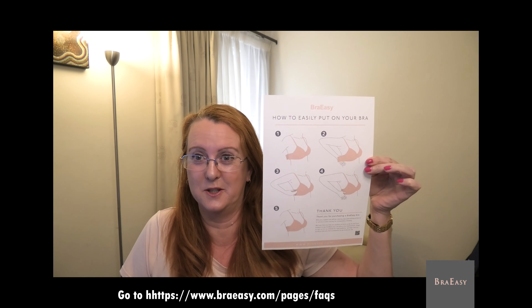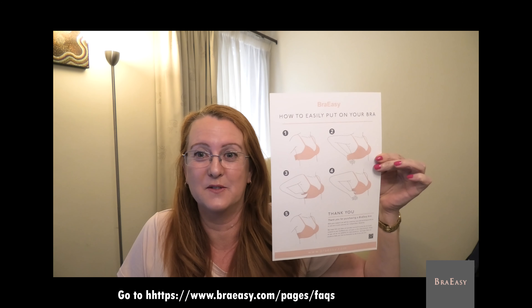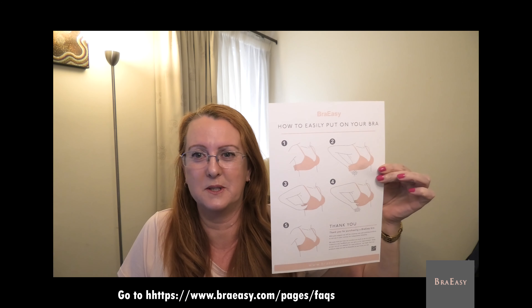We call this Bra Easy for a really good reason — it is really easy to put on. I have just put up on my website the instructions of how to put it on; there's five steps, super simple.